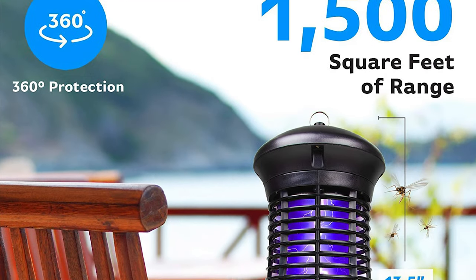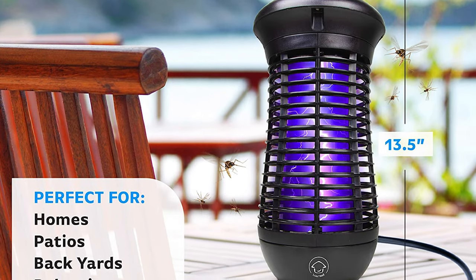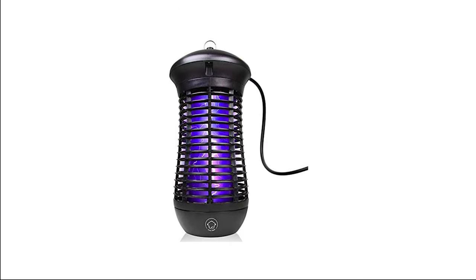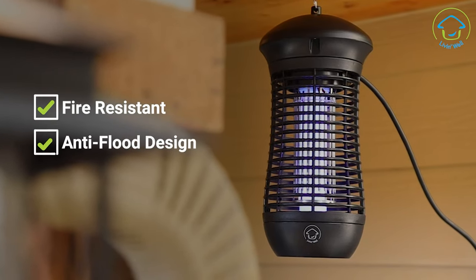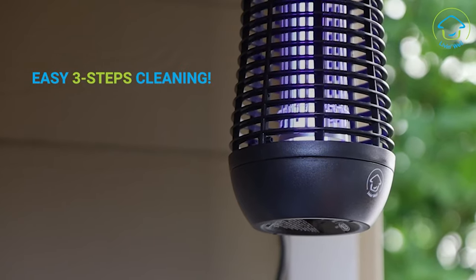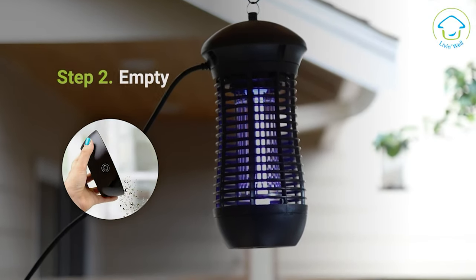This zapper features an 18-watt UVA bug light, a galvanized steel insect killer grid, and an insect trap to attract, zap, catch, and trap mosquitoes, flies, and gnats. The bug zapper lamp features a standing base with a 6-foot cord and a UV lamp hook for hanging. These bug zappers measure 6 inches diameter by 13.5 inches height and last up to 8,000 hours. To clean, simply unscrew and rinse the bottom mosquito trap tray.